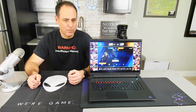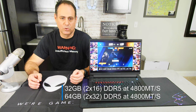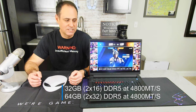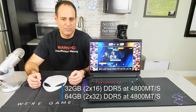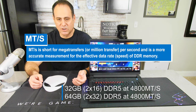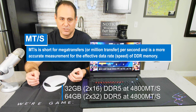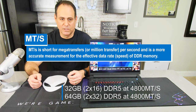From a memory perspective, you can get it in 32 or 64 gigabytes of DDR5 at 4800 MT/s. It is upgradable memory — the slots are socketed, so if you start at 32 gigs you can later upgrade to 64.